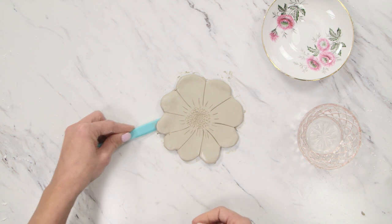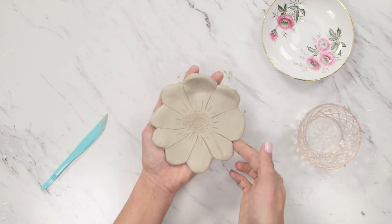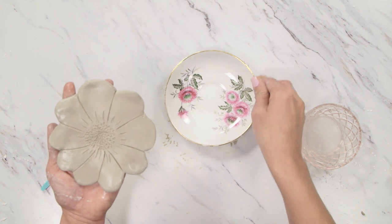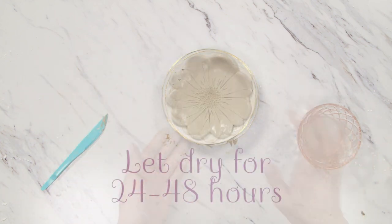When you're done adding details, carefully peel up your clay and smooth the edges as needed. Place the clay on your dish — using a saucer for a more shallow result or a bowl for a deeper one. Let the clay dry according to the packaging instructions, which is typically 24 to 48 hours.